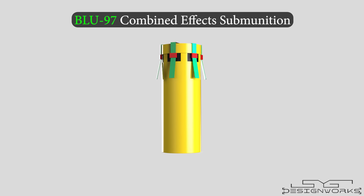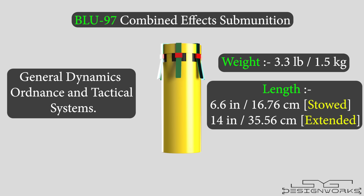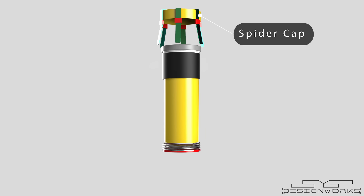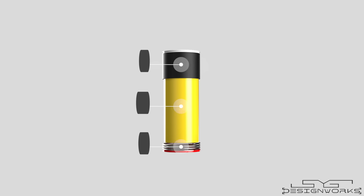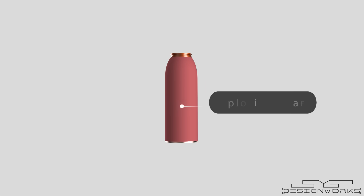This is the BLU-97 combined effects submunition, manufactured by General Dynamics Ordnance and Tactical Systems. It weighs 3.3 pounds, is 6.6 inches long in stowed position and 14 inches in extended position, and has a diameter of 2.5 inches. It has an outer cover and a cap on the top called a spider cap due to its resemblance to a spider's legs. Inside the cap, there is an inflatable decelerator. A spring is placed at the bottom and a collar is placed above the warhead. The body of the warhead bursts into tiny metal fragments when the charge is detonated, just like a hand grenade. Inside the body, there is an explosive charge made of cyclotol, weighing around 287 grams.